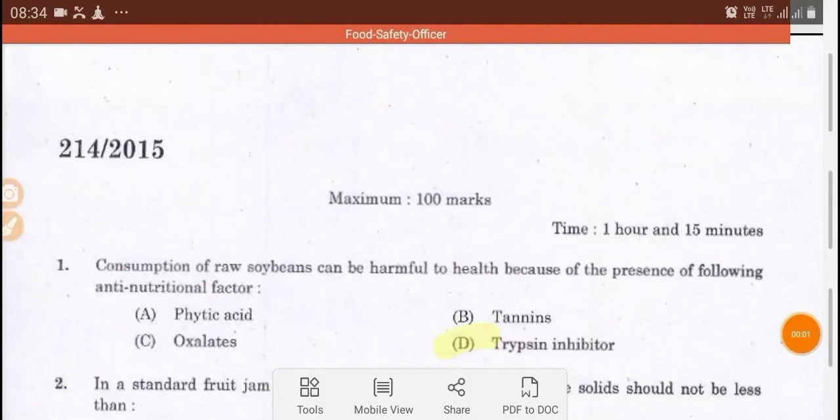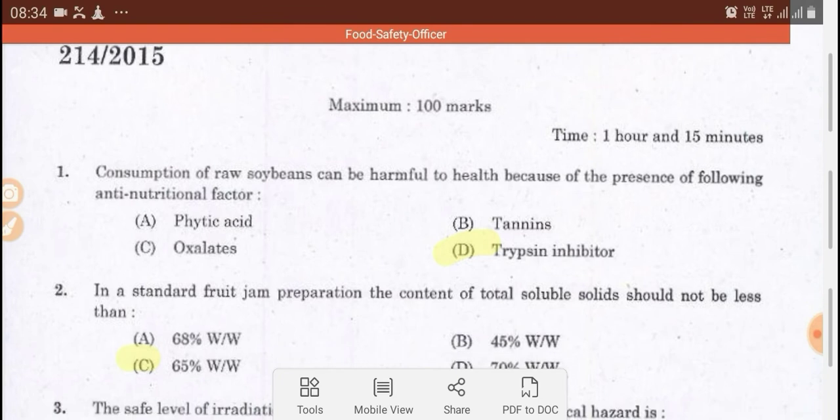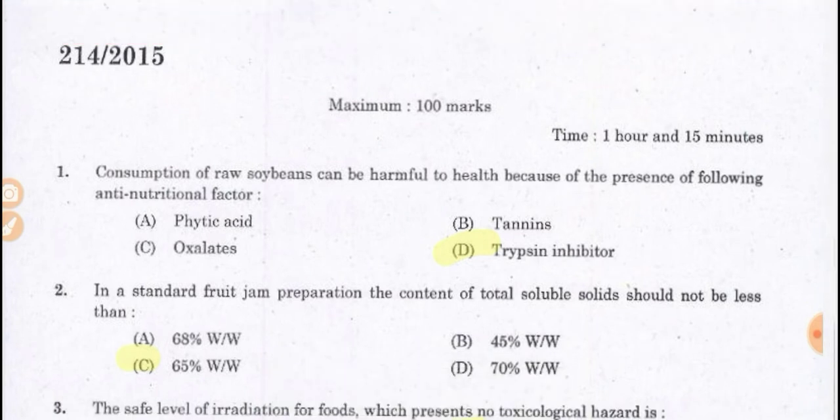Food safety officer questions. The first question is: consumption of raw soya bean can be harmful to health because of the presence of anti-nutritional factors.